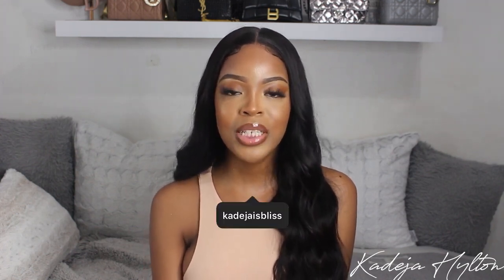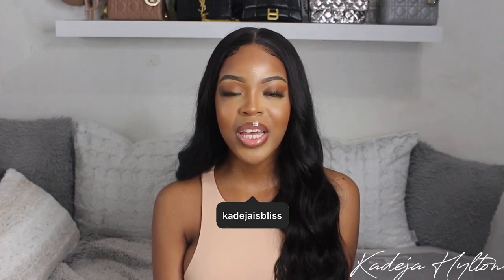Hey guys! Welcome back to my channel. If you're new here, my name is Khadija and today's video is a get ready with me in collaboration with our hair sponsor, which is World New Hair.